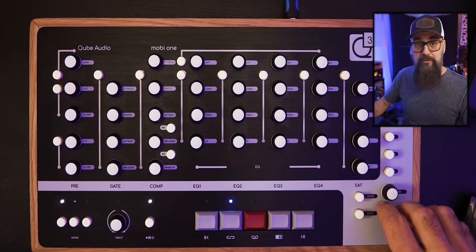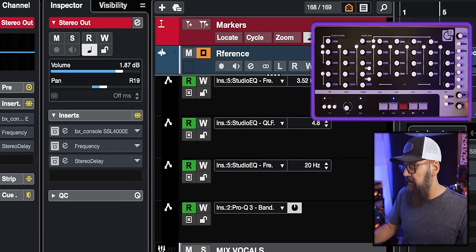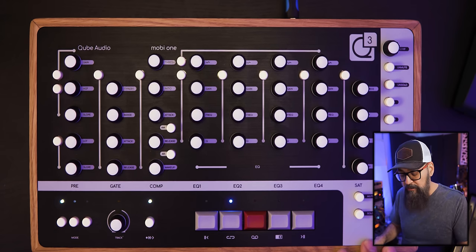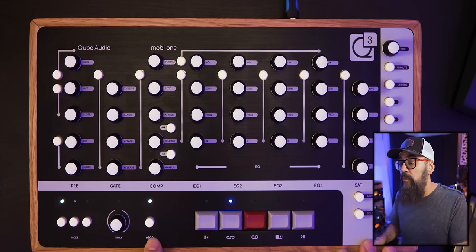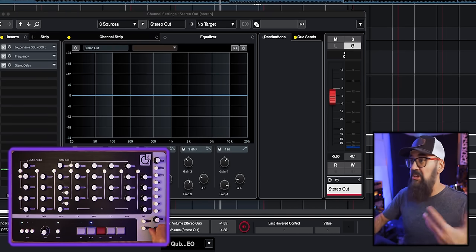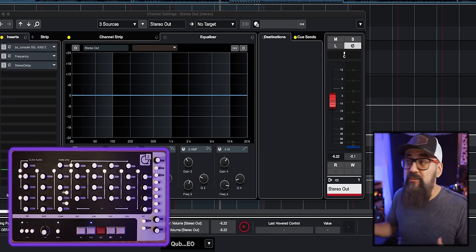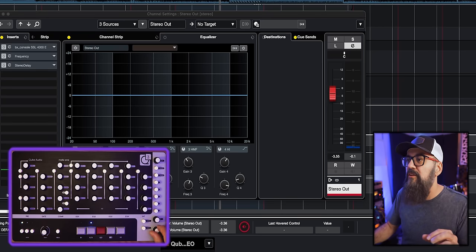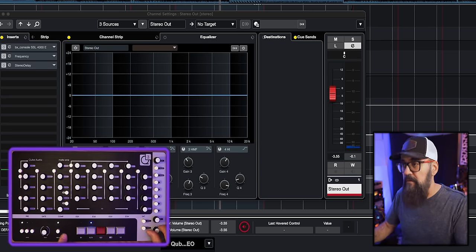All knobs can be turned and pressed to assign a specific command. The panning knob works the same way — click it and it goes back to center. At the bottom left there's the dial speed control: the resolution is quite nice for moving the channel fader, and pressing the dial gives a tighter resolution for fine-tuning. This is very useful when working with EQs, compressors, and all sorts of processing where you need to be very precise.